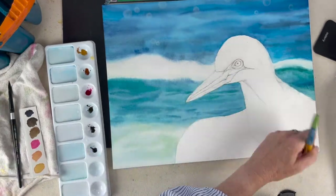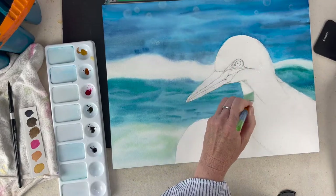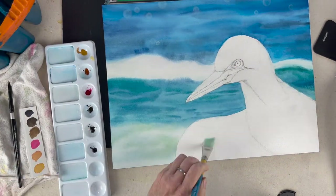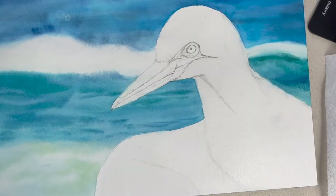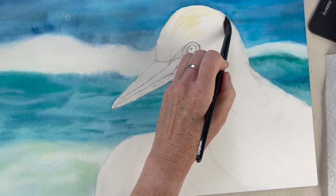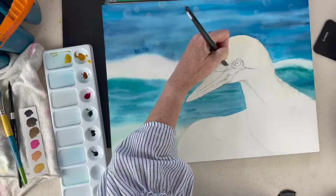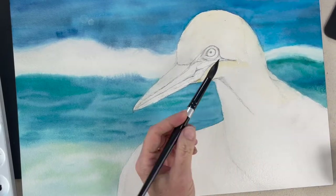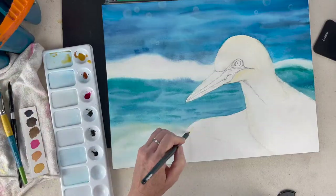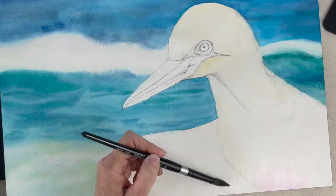Once everything dries on the background we're going to start working on the bird. I'm getting him nice and wet because our first layer is also going to be wet on wet. Let's talk about how to paint a white bird — anything pure white is really non-existent in nature, because it all has to do with shadows in order to shape a white animal. There are warm shadows and cool shadows in this reference photo, so wherever I see hints of yellows, blues, even pinks and purples, I'm dropping in those colors to shape the bird.